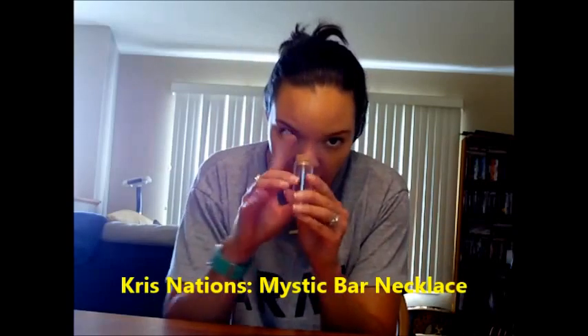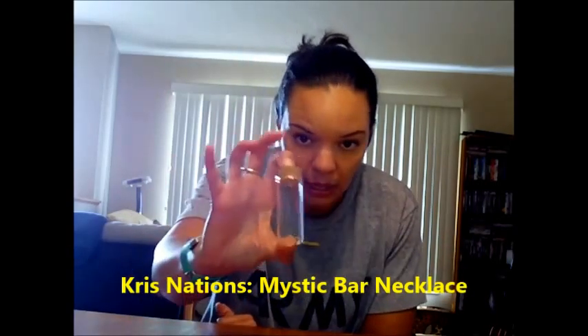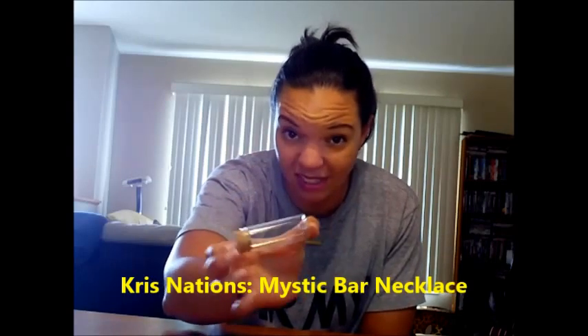Next is the Kris Nations Mystic Bar necklace, which came in this cute little bottle — and if anybody wants the bottle or has any craft ideas for it, please let me know. Here's the necklace. I actually put it on when I got it and until just before this video I didn't take it off, so I do like it.